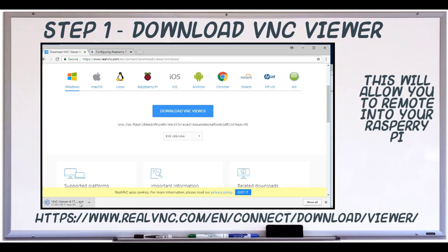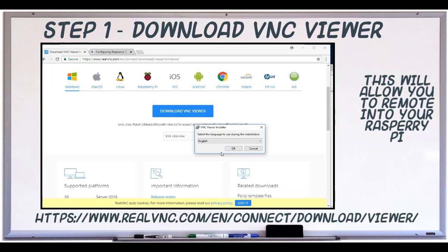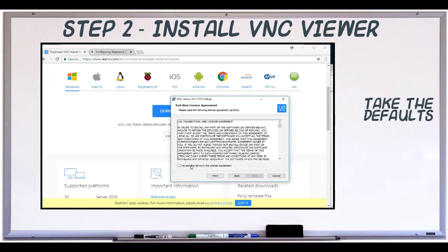VNC Viewer can be used to remote into your Raspberry Pi. First, download it using this link or you can find it in the description. Double click to install and take all the defaults.